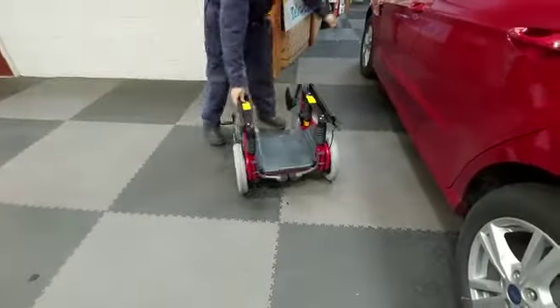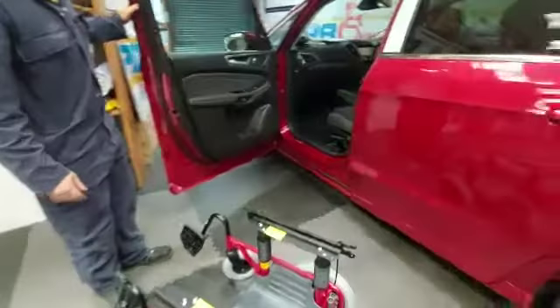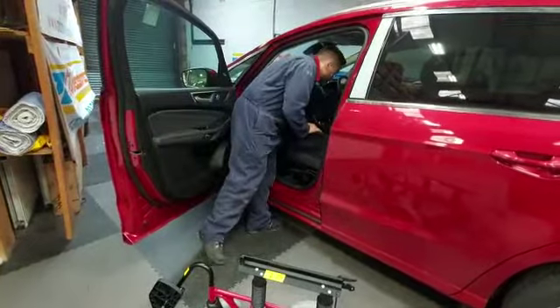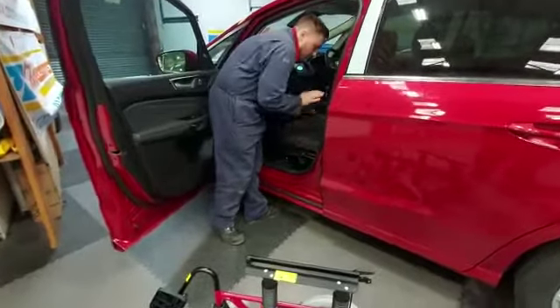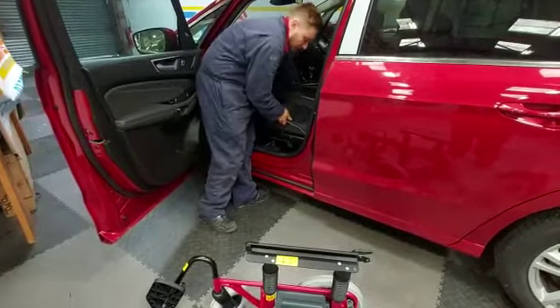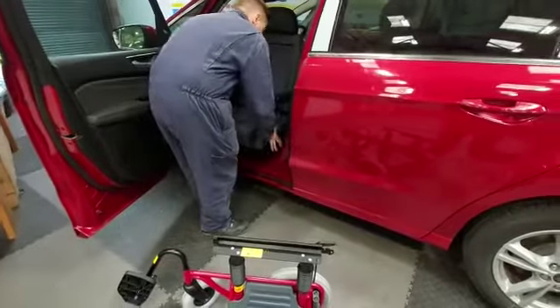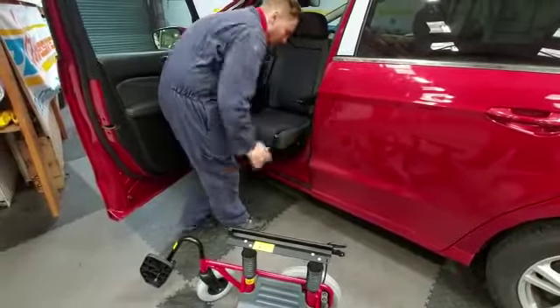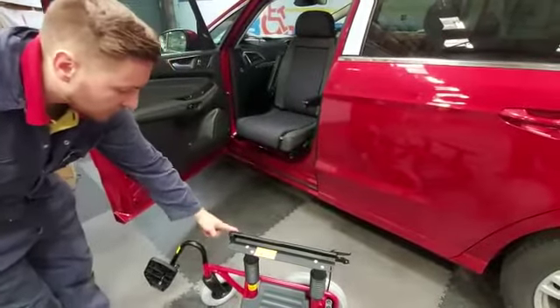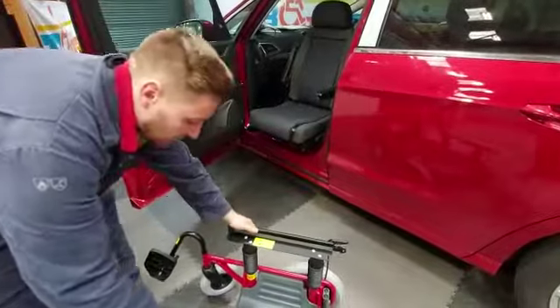Coming around here, your door has been widened and we have just here the Bev seat with armrests. To operate, lift up this handle all the way, turn the seat out and it engages — make sure it's locked in. Once we've engaged it here, it's nice and tight on the door. We've put a nice bit of Velcro on here just to stop any rubbing.